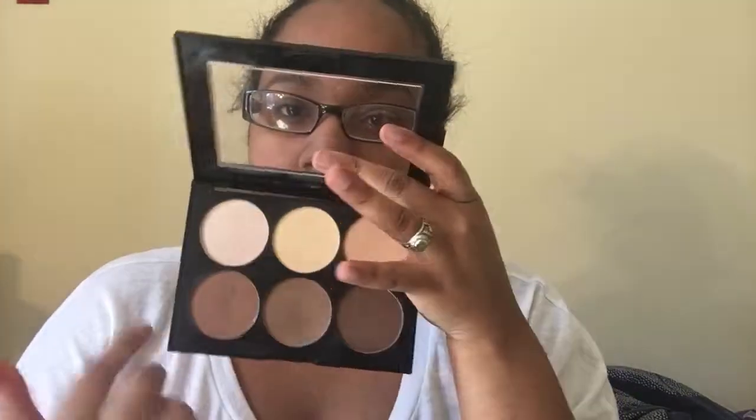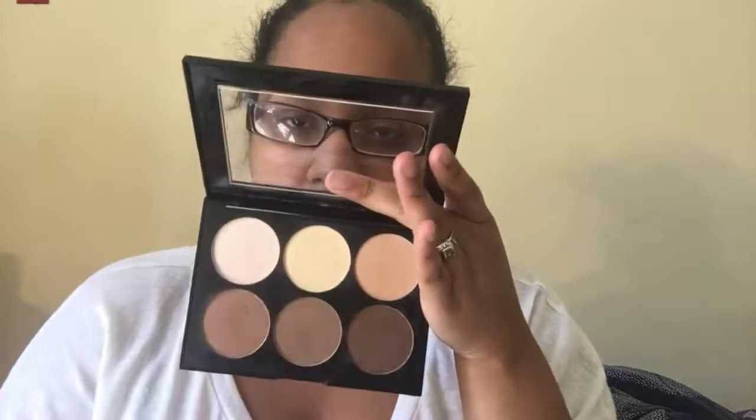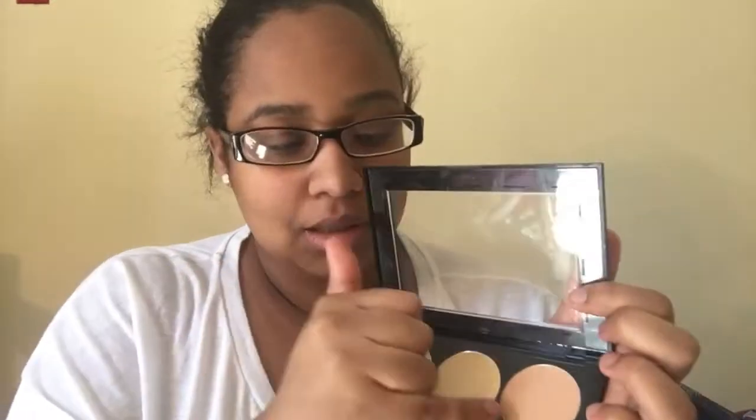I also use this palette for my eyes. I use these four colors as my transition colors — I go in order so I get that gradient effect. Sometimes I just go in with these two colors and have this lighter color on my lid in the corner.